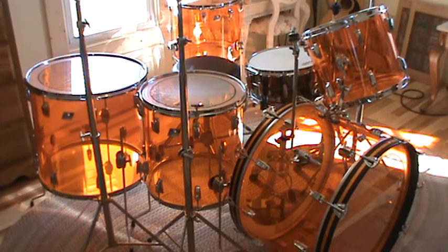The heads I play on this set are pinstripes. When I originally got this kit I put pinstripes on batter and resonant, did some swapping, and wound up taking some heads off the bottoms. The bass drum has a pinstripe resonant and a Power Stroke 4 as the batter, and I don't use any muffling in the bass drum whatsoever — really cool sound.